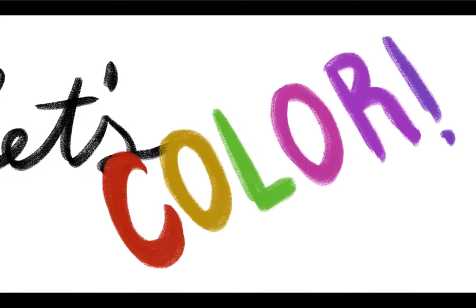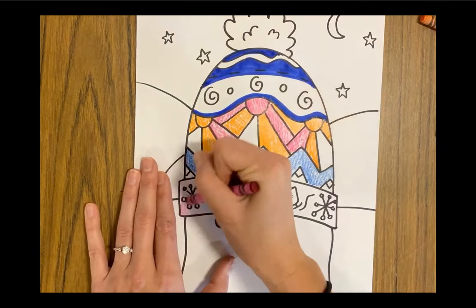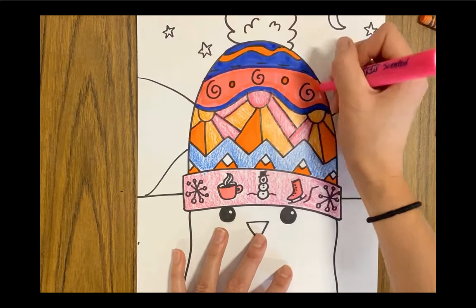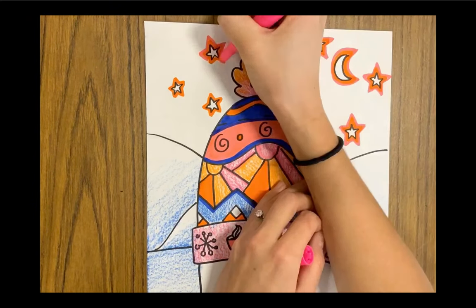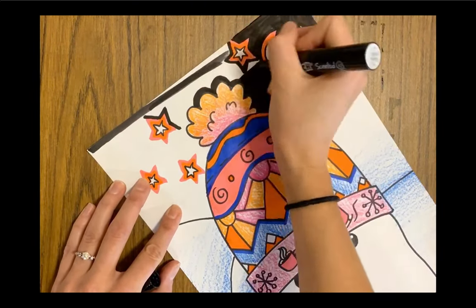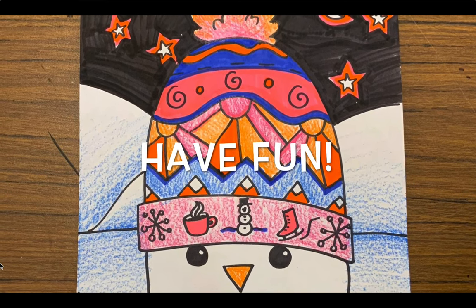Now it's time to color. Grab your markers, crayons, or colored pencils, and color in your Minerva Louise. Fill up all those light spaces, and don't forget about your background. Happy coloring! Have fun!